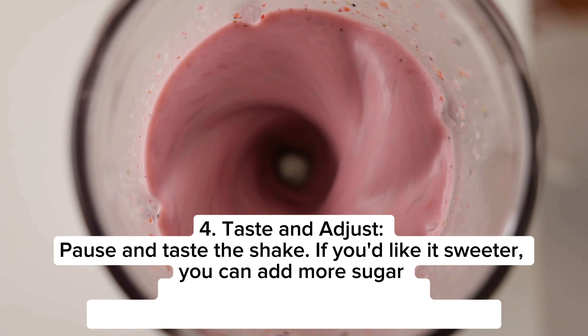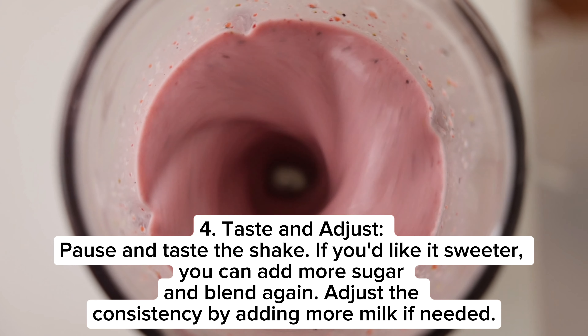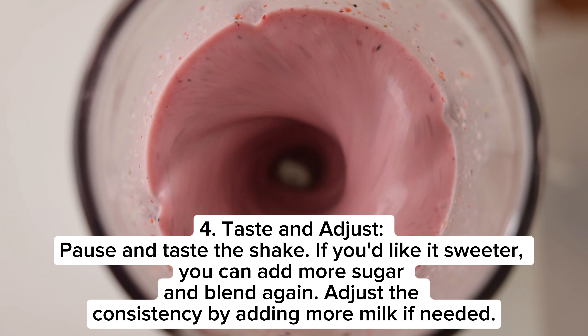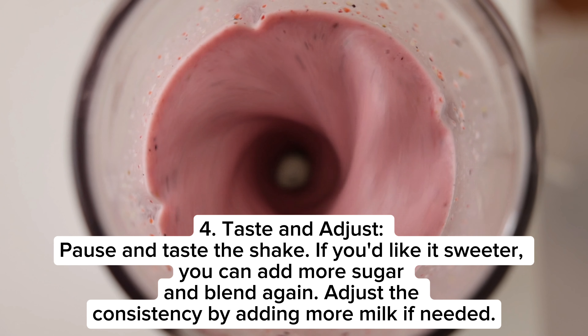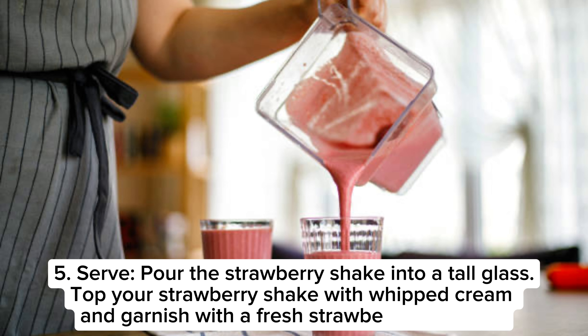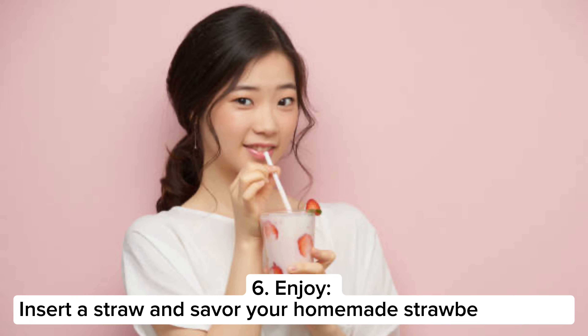Step four: taste and adjust — pause and taste the shake. If you'd like it sweeter, you can add more sugar and blend again. Adjust the consistency by adding more milk if needed. Step five: serve — pour the strawberry shake into a tall glass, top with whipped cream, and garnish with a fresh strawberry if you like.